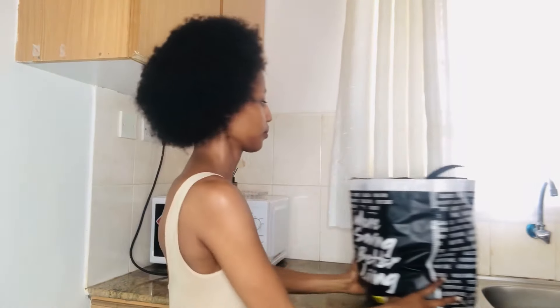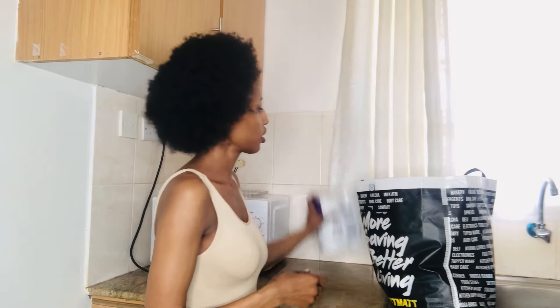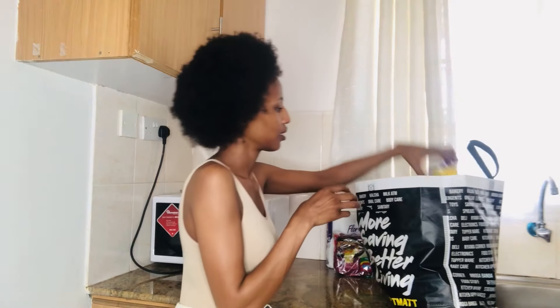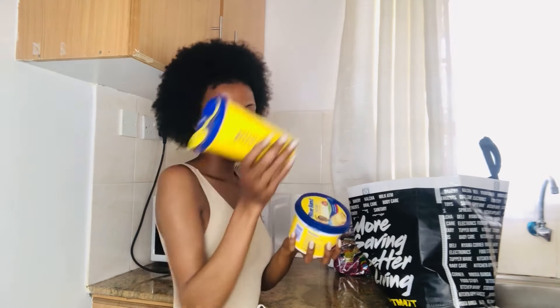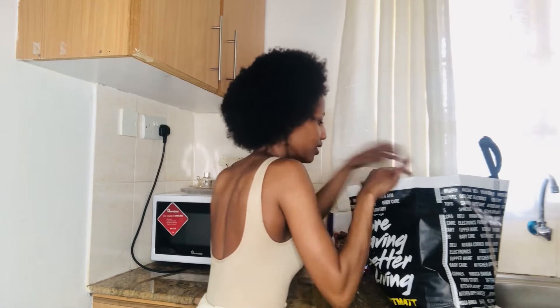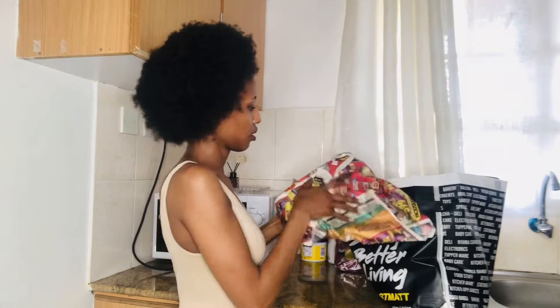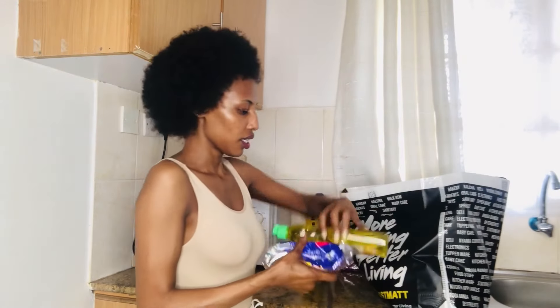We have some wet wipes, tissue, indomie, a Blue Band — and when I bought it I got this cap for free — and some wet plates.